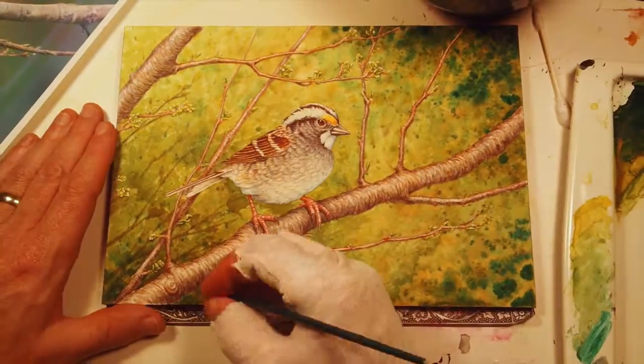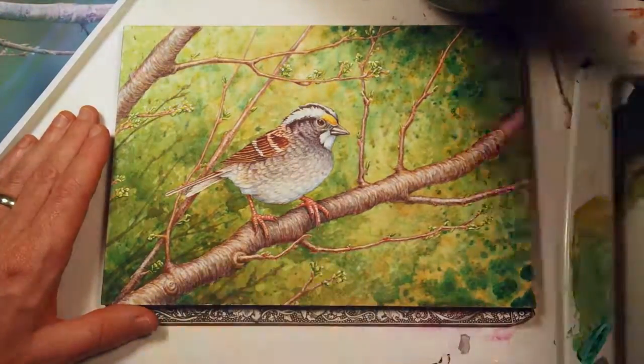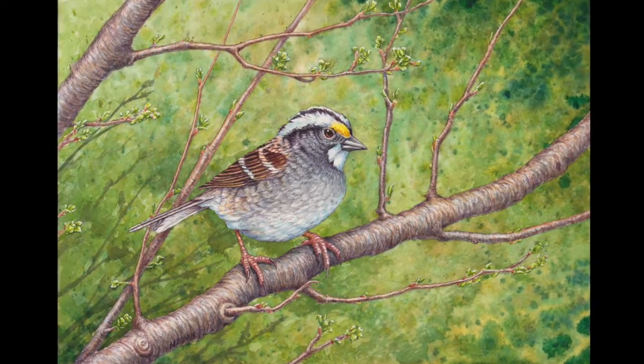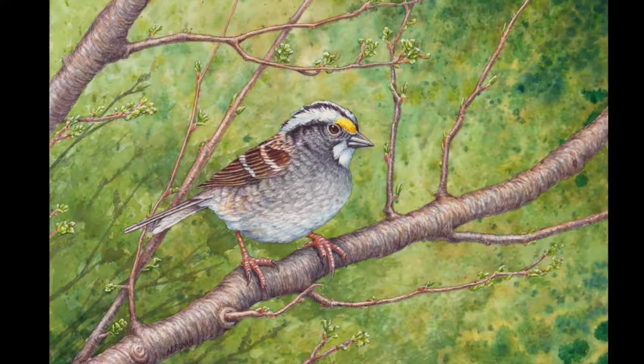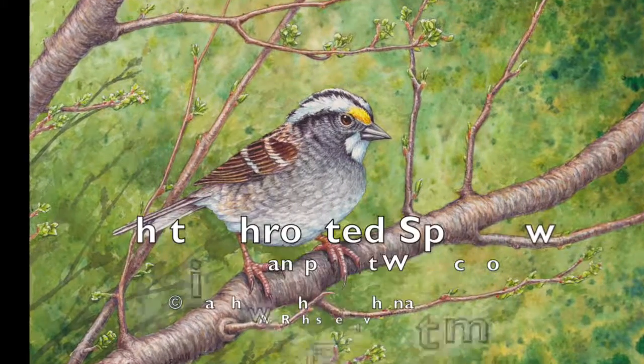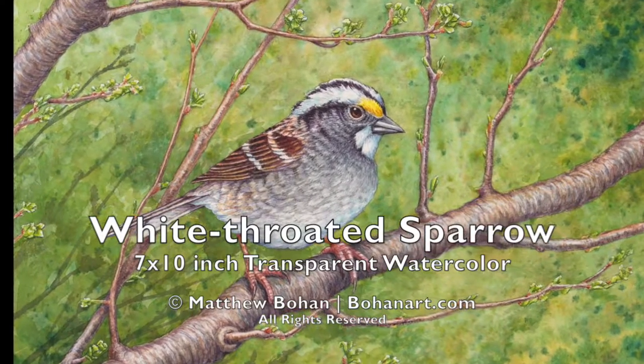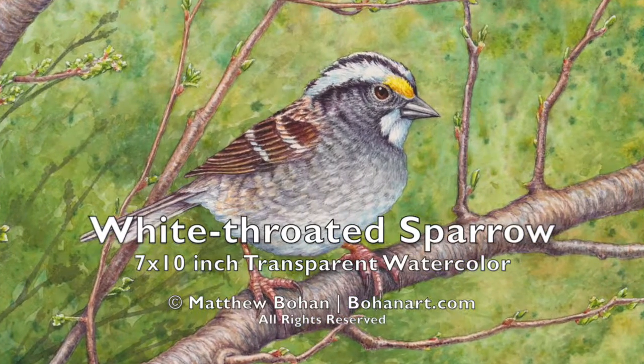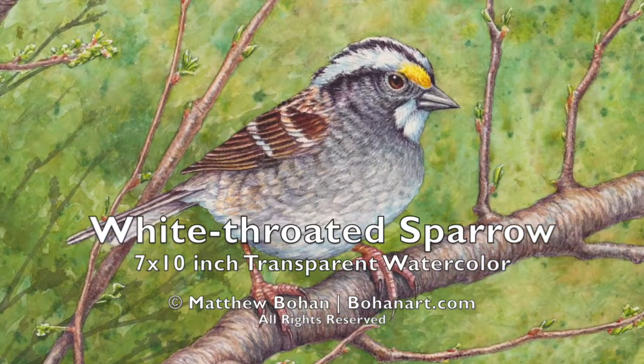At this point I was just putting in the little tiny leaves, signed my name, and we were pretty much done. So there's the finished painting — it was a lot of fun to work on. A really cute little bird — it's a white-throated sparrow, 7 by 10 inch, transparent watercolor. Thanks for watching. There's more info on this painting on the website.